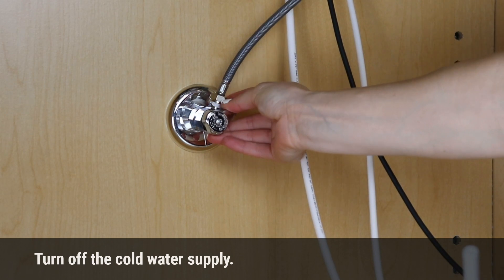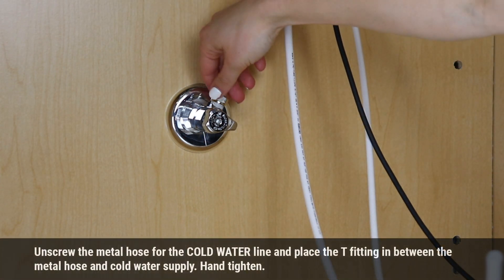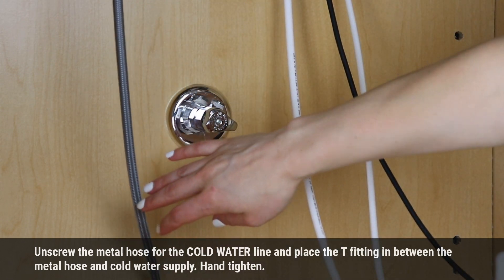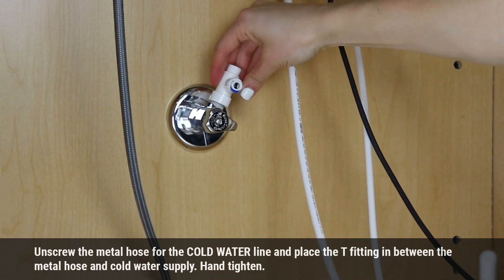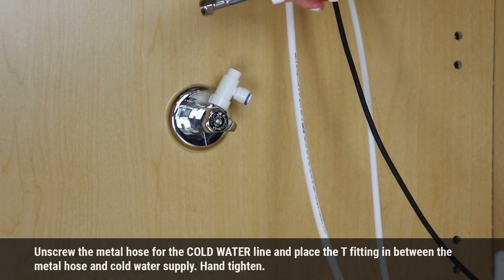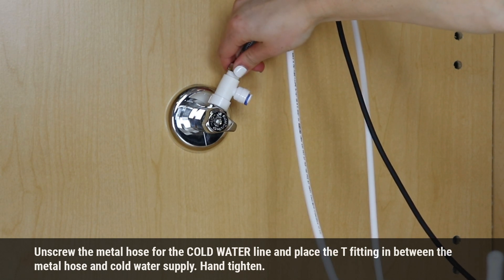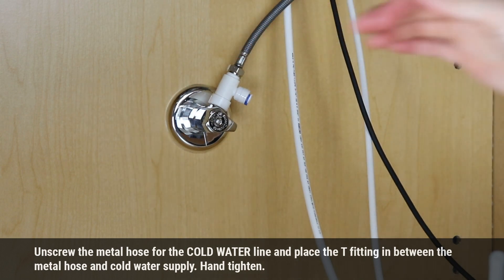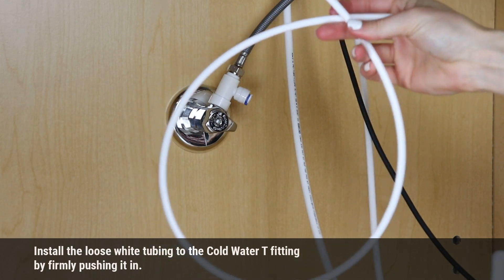Turn off the cold water supply. Unscrew the metal hose from the cold water line and place the tee fitting in between the metal hose and cold water supply. Hand tighten only. Install the loose white tubing to the cold water tee sink.